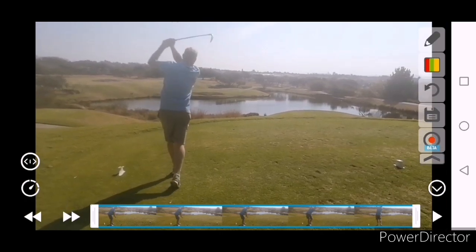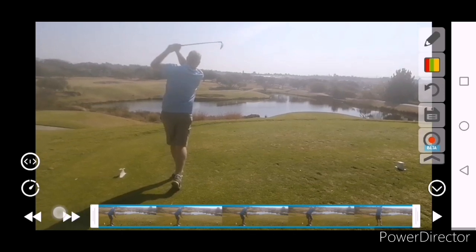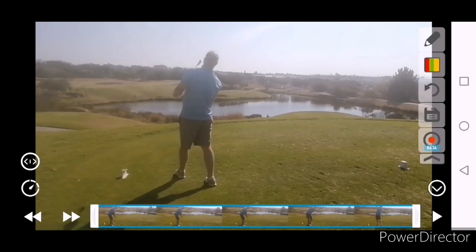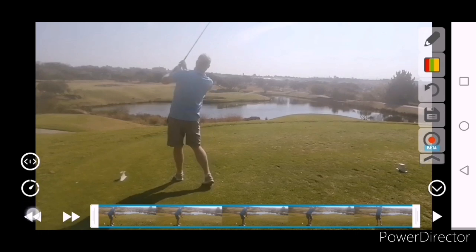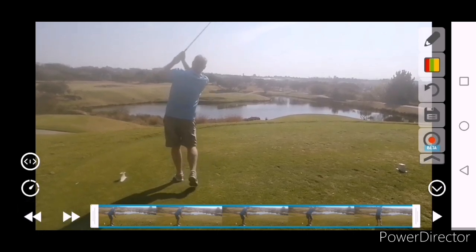We don't have much work to do here — just a little bit of face control, a little bit of posture control. You can see just a touch of balance issue there, and that comes from those hips sliding underneath you. So just slightly stronger posture at impact and a bit of face control — the rest is looking fan-bloody-tastic.